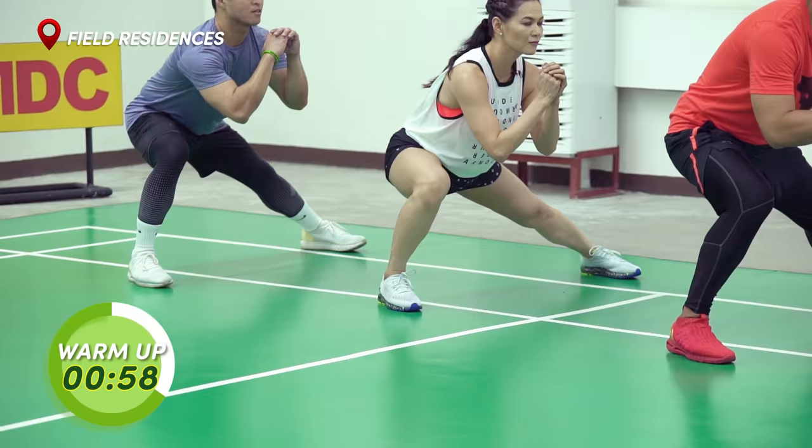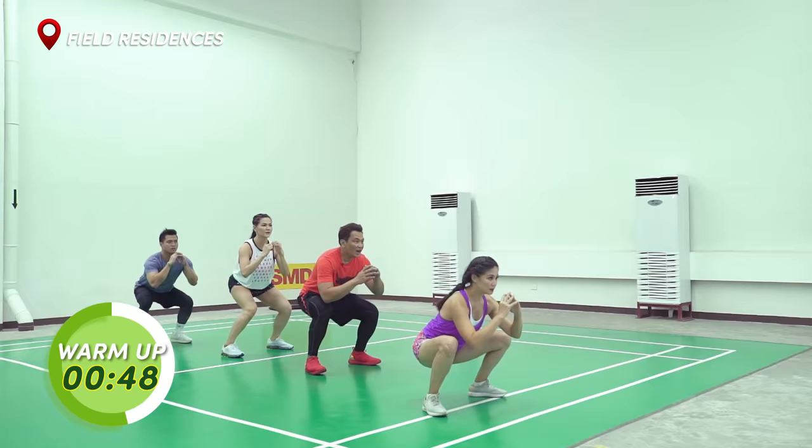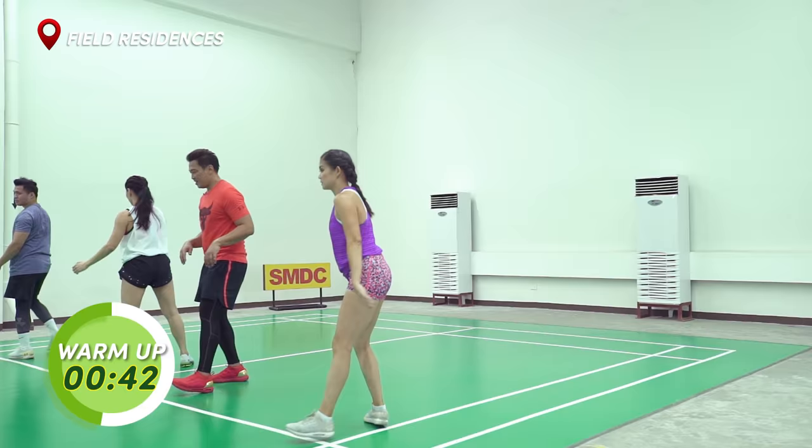Side lunge guys. Face there. And side lunge. And squat. Spin backwards. Side lunge. Squat. Spin backwards. Side lunge. Squat. Spin backwards. Side lunge. And squat.